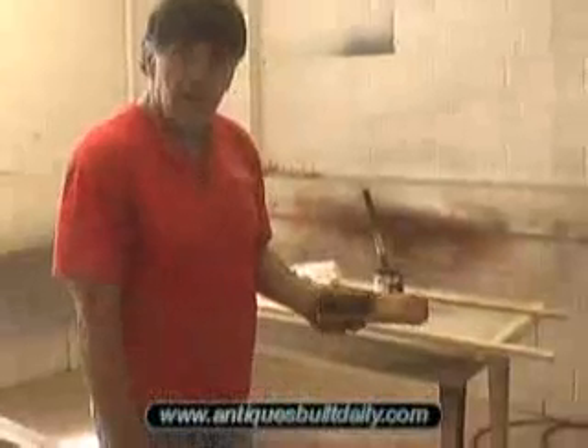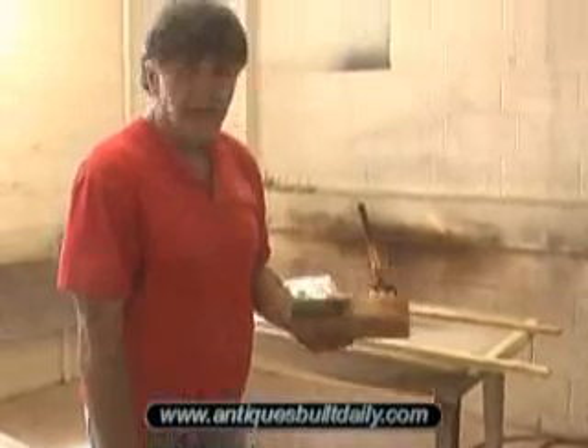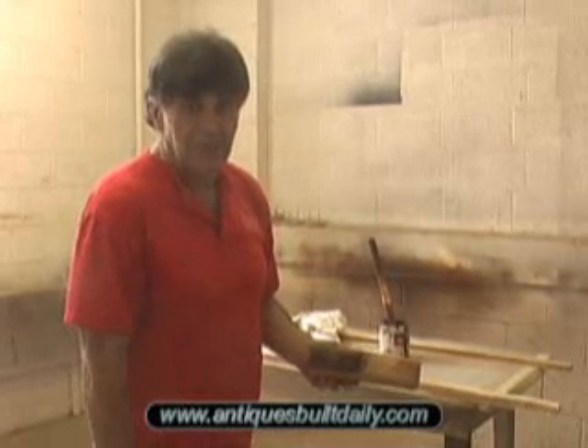I can get it as dark or as light as I want. When I'm done with it, with a sanded finish coat or whatever, what I have here looks like bark. It makes a really, really neat edge and it's a lot of fun to do. Give it a try — I think you'll like it. I'm Charles Neal. Catch you next time.